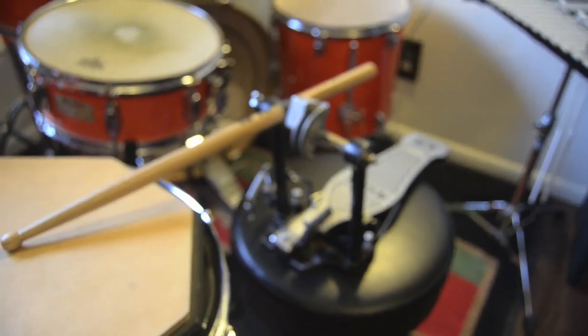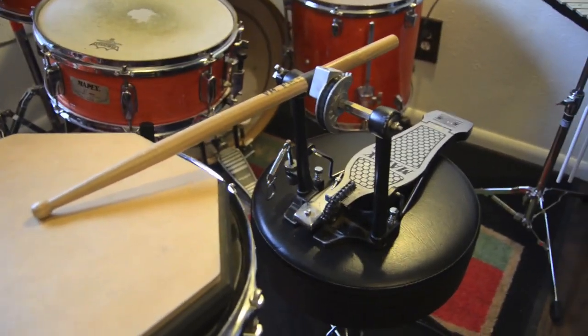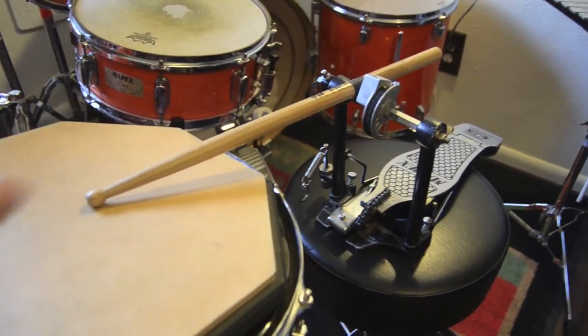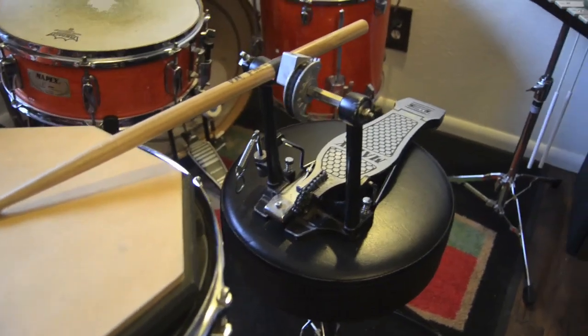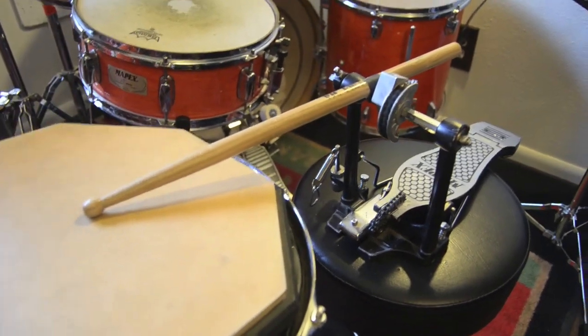Today's video, I've got a little pretty strange contraption set up. I'm going to do an experiment where I test how high each stick bounces from a predetermined height, and in a very pseudo-scientific manner.